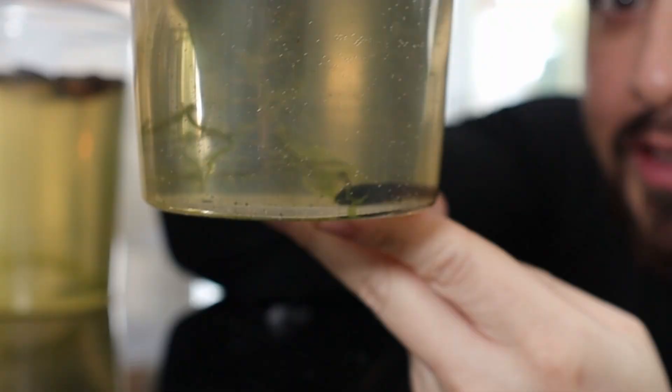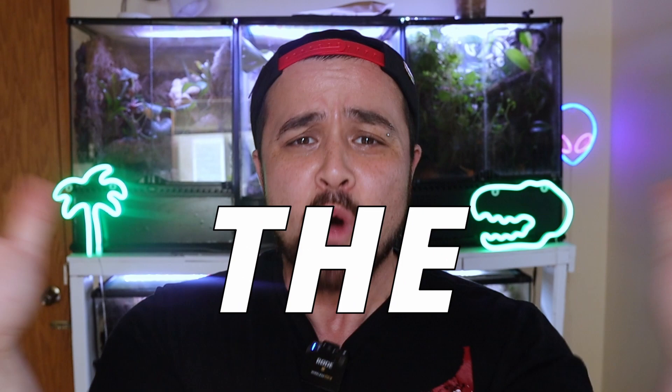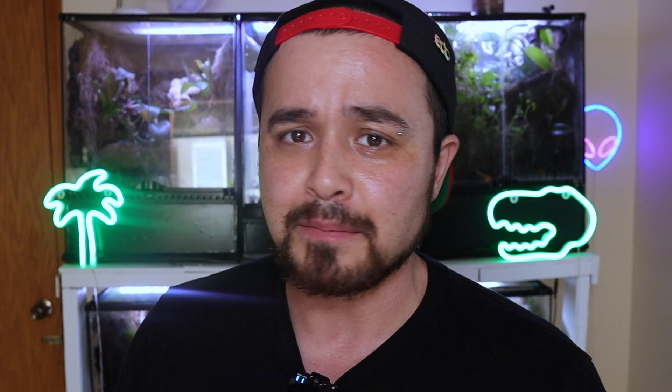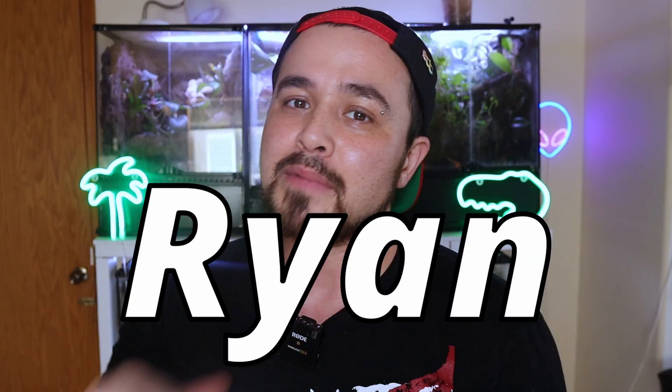You guys, I'm so excited because you remember when I got those little tadpoles in the mail? Well, guess what — they're no longer tadpoles anymore and they're fresh out of the water. That means it's time to make another bioactive build. In today's video I'm gonna tell you how I acclimated them right out of the water so they can leap onto the new world. My name's Ryan, you're watching Mighty Morphin Reptiles — let's roll the tape.